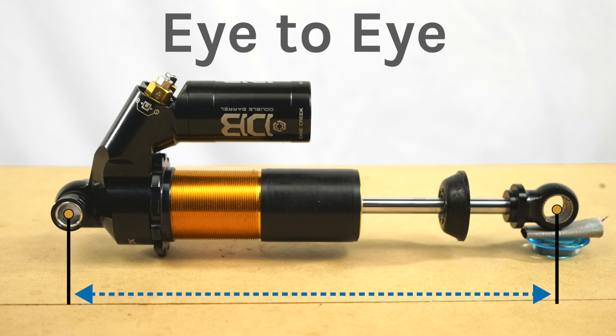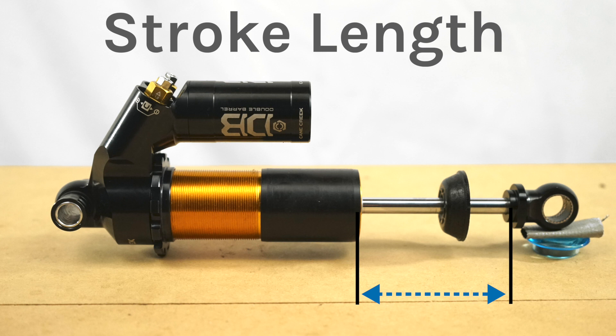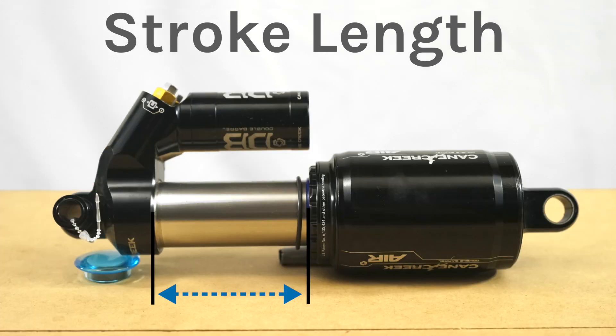To achieve the optimal sag there are two numbers we need: the eye-to-eye and the stroke length. You can either measure this or find this on a Cane Creek Fit Finder.